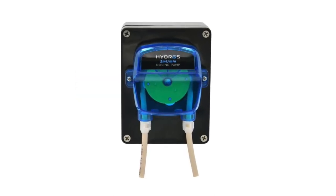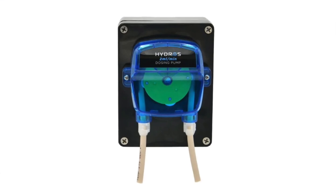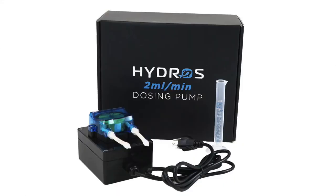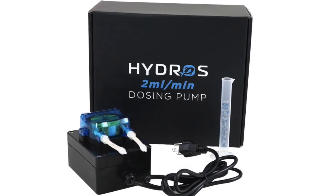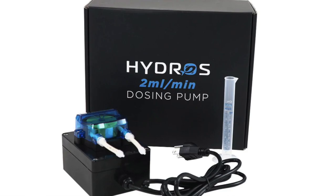Is it affordable? I know there's a lot of pumps out there. I've seen some of the other brand pumps and they're like $200, $300. What is the price on this? So this one's $79.99 retail. So it's an affordable option and it's a slow doser, so let's keep that in mind and the purposes for the slow dosing.